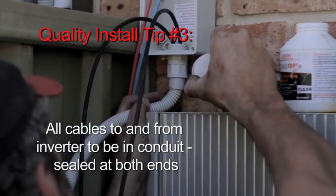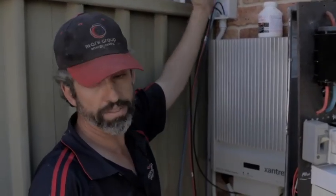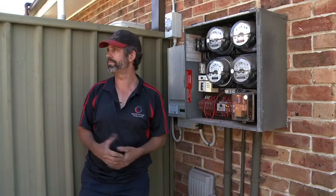We've got a DC isolator we're putting on the wall here. I will be putting a circuit breaker in here shortly — it's a safety device. Basically the whole system from start to finish: